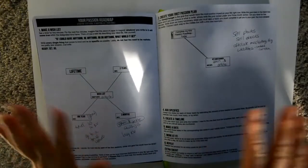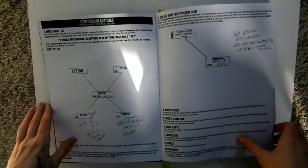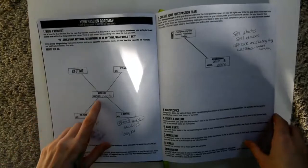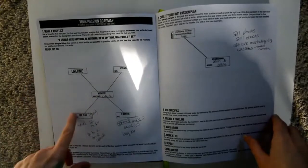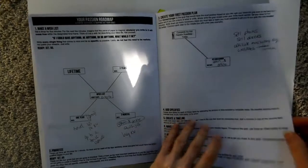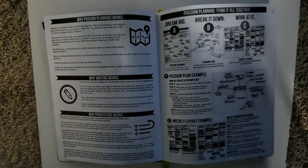Just ignore my writing that's going to appear throughout this video since I've used this for a couple of years. There's a Passion Roadmap where you write a wish list — looks like I started this in 2016 — for one year, three months, three years, and lifetime. Over here is where you create your passion plan, and it guides you through the process.